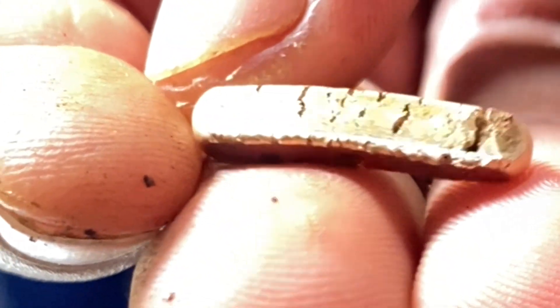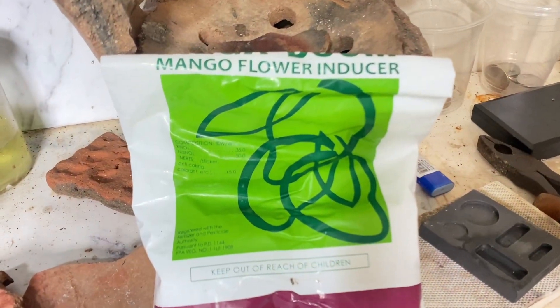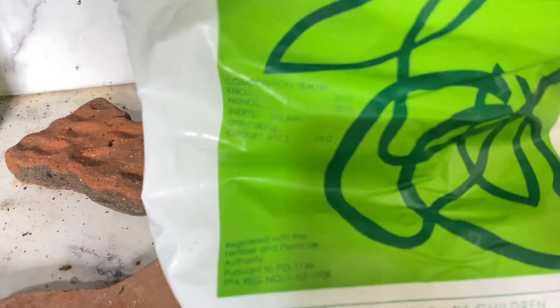Then I read that the solution is potassium nitrate. Now I remember that I have this mango flower inducer and the main ingredient is potassium nitrate. So I will try this and see what will happen.